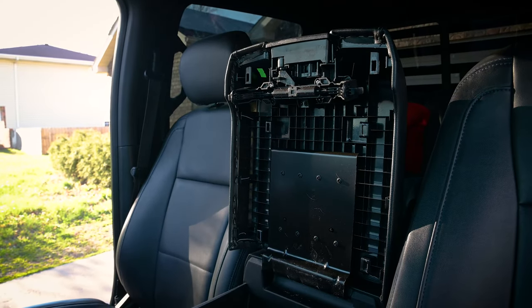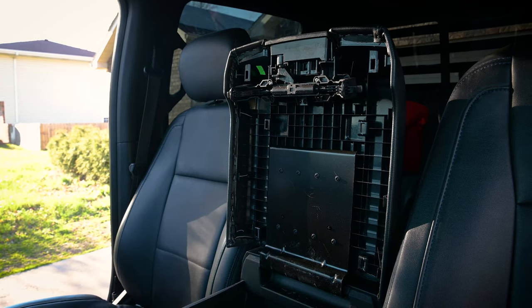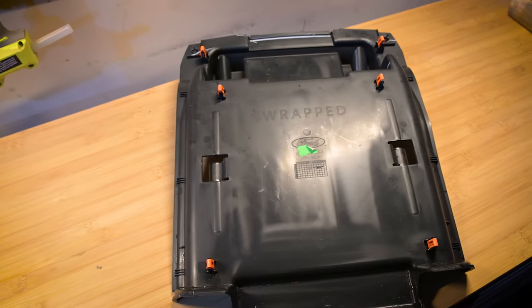Here's a look at the underside of that console lid without the plastic piece in place. You can see where the six clips attach, and then on the underside of that plastic piece here are those six clips. So you can kind of see where they're at and what you're dealing with.